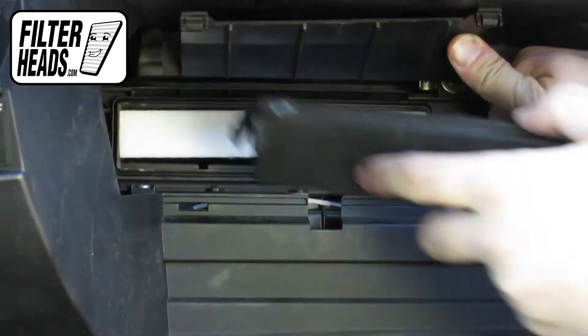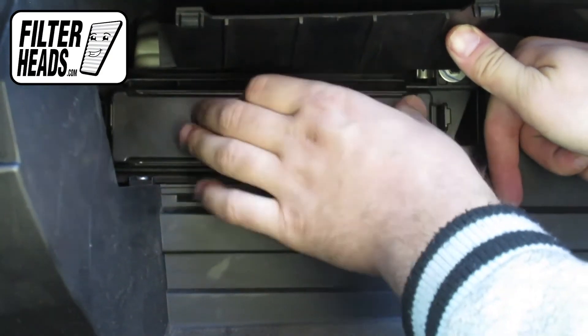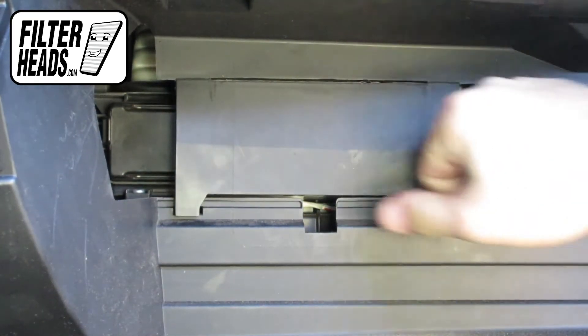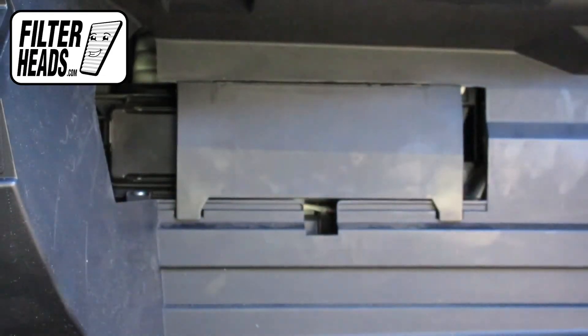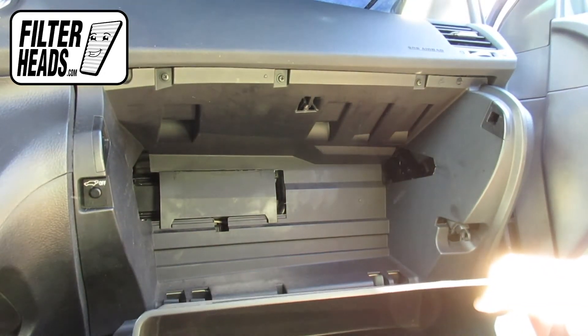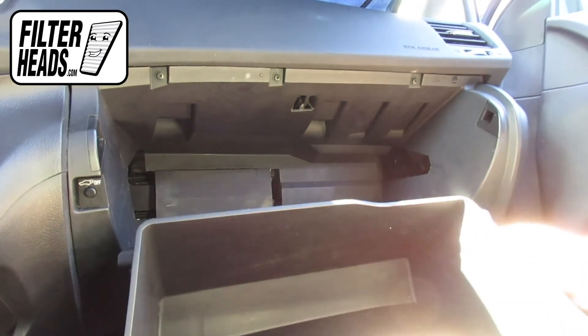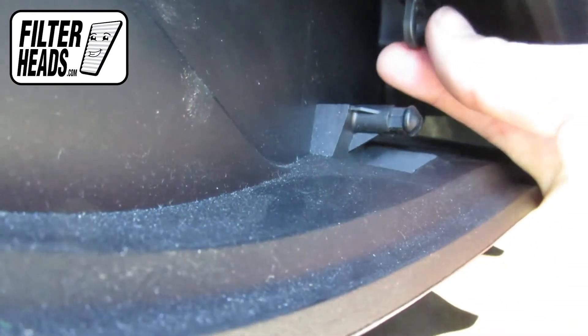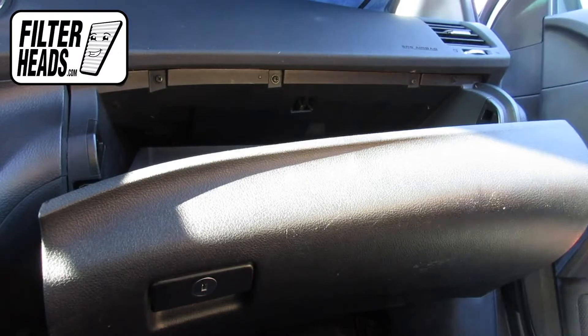Reinstall the housing cover. Reinstall the access panel. Reinstall the glove box assembly. Hook the dampener arm back onto the glove box. Close the glove box.